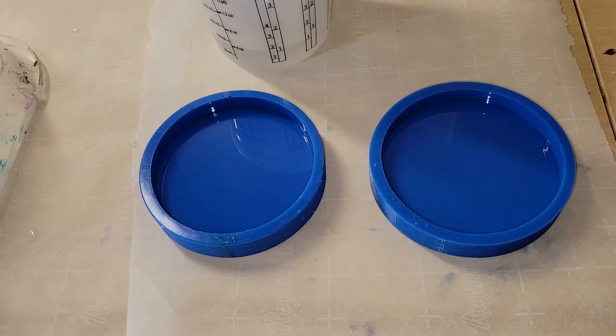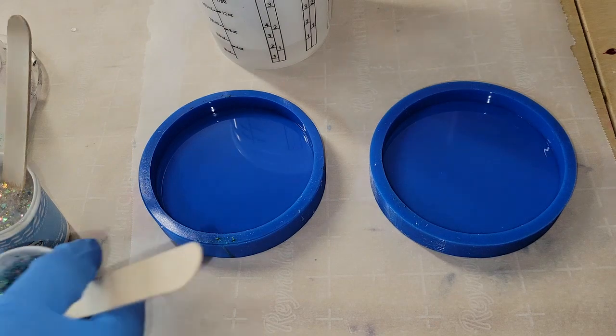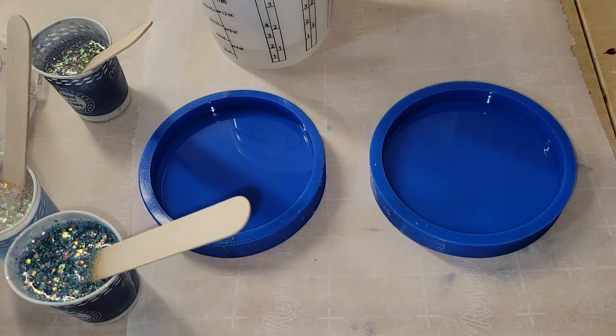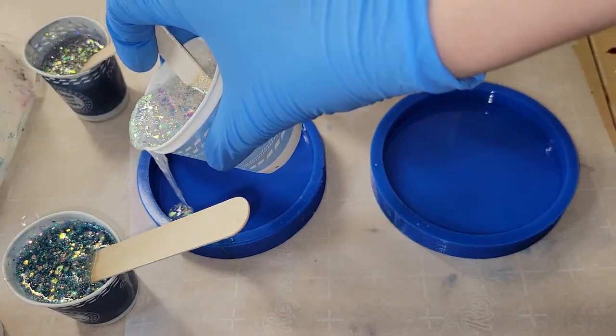I did go ahead and mix up my resin off camera just to save time. But if you're new to resin and you want to see a tutorial showing step-by-step how to mix your resin, I'll link one of my tutorials down below in the description box. In that video I show you step-by-step how to mix your resin, and today we're using the Let's Resin Epoxy.